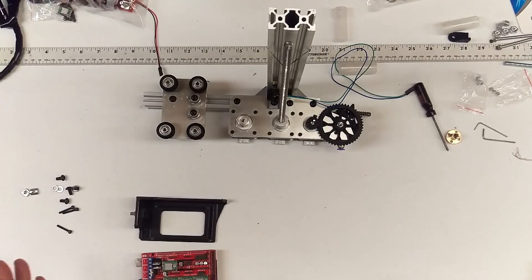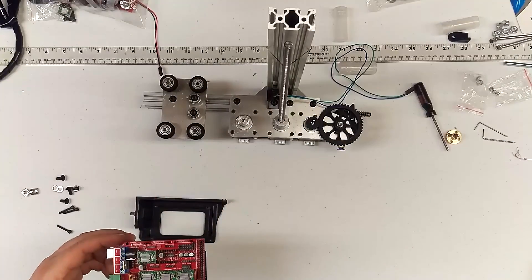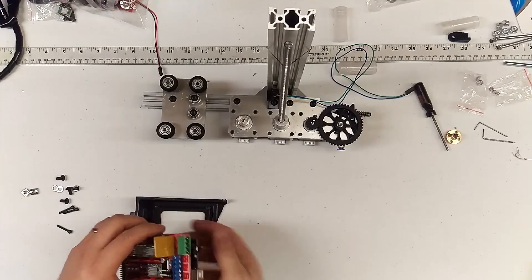Hi guys, time for the ramps assembly. It should come pre-assembled. These are your stepper drivers, the green ones. This is the ramps board. This is the Arduino. I'll go through all the components really quickly.